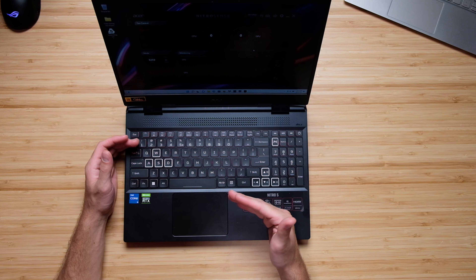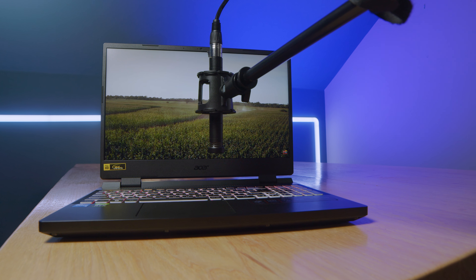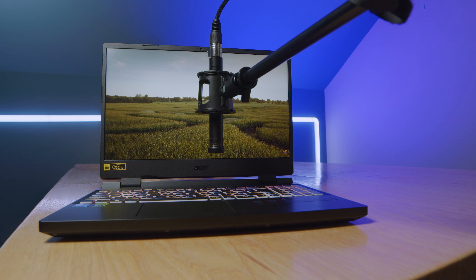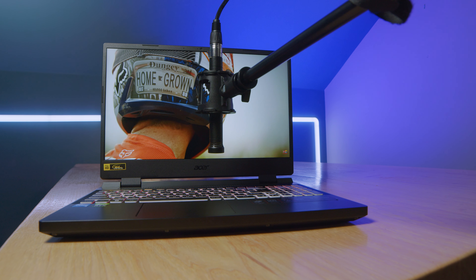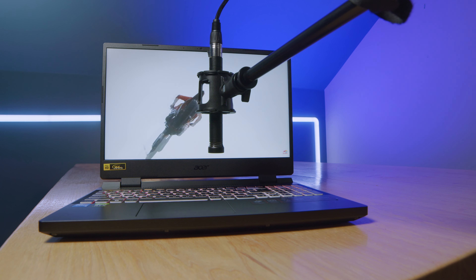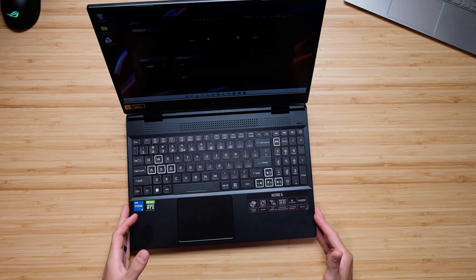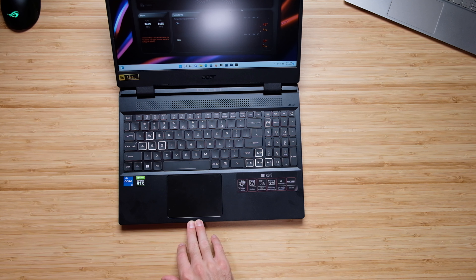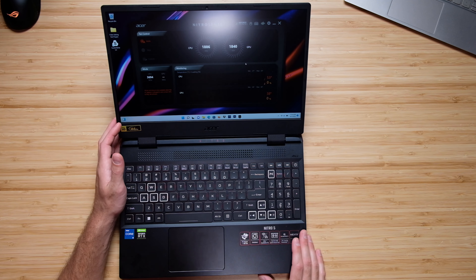Next we'll look at speaker quality — I'll give you a quick audio sample from the speakers. This also has a webcam, so I'll give you a quick sample of that as well. Lastly, the trackpad is a little on the small side for my personal preference. I did a head-to-head review between this and the HP Victus, and the HP Victus has a slightly larger trackpad which I liked a bit better. Here's a quick sample of the keyboard and trackpad in use.